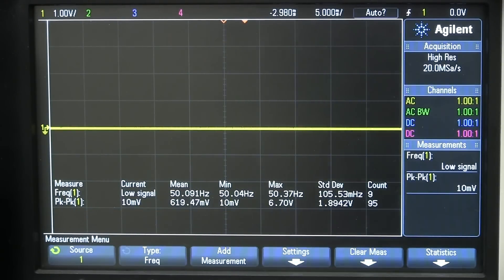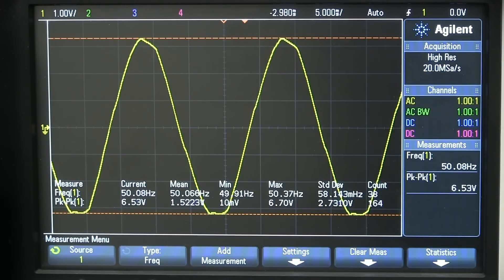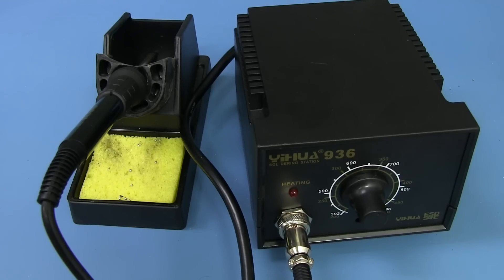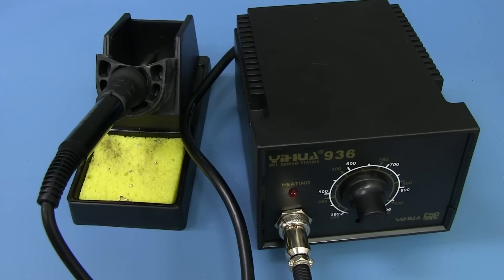That was the drive waveform on the HAKO 926 element. And on the Yeehaw one — no difference — basically that Triac is just switching the 24 volts AC directly to the element. It's exactly what you'd expect. Overall, what can you say? It's a $16 soldering station — you get $16 worth of quality. In fact, you probably get more quality than the $16 — I don't know how they can sell it retail for that.